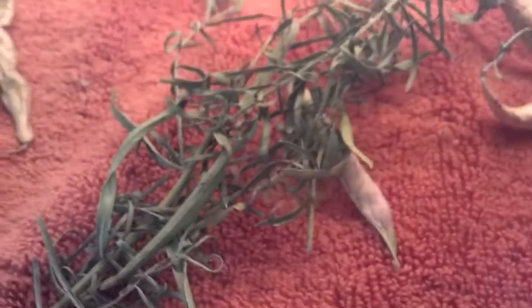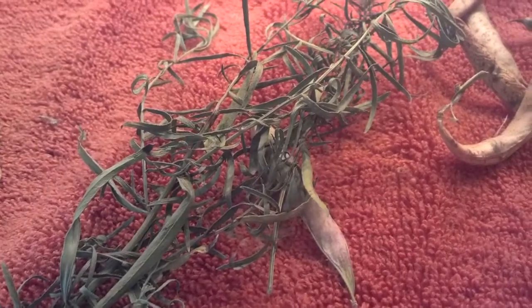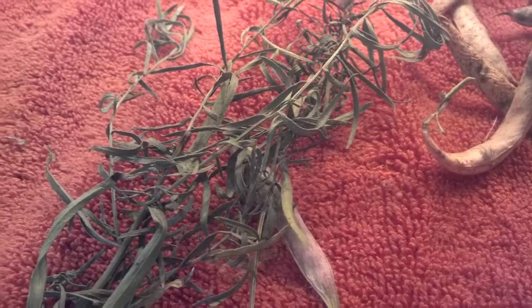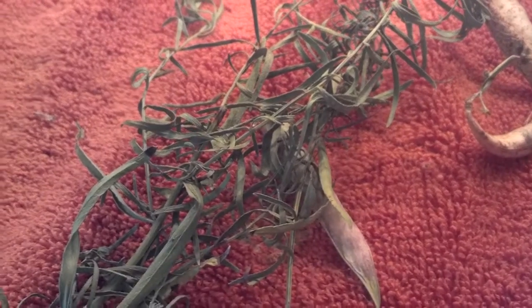Over here is mint — I'm not sure which mint I have — and over here is tarragon, which I found surprisingly in the garden. I was growing it but thought I had already harvested it, so it was still growing as well.